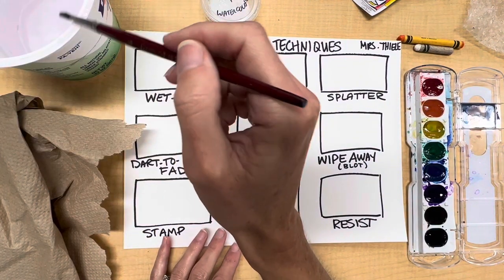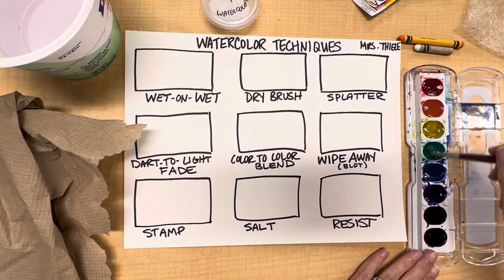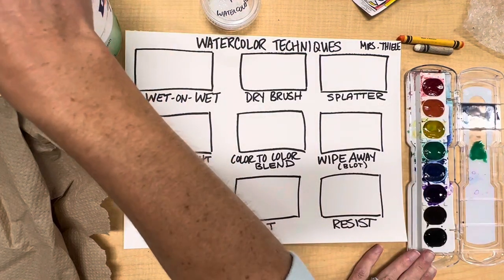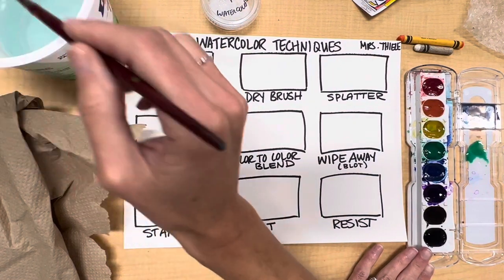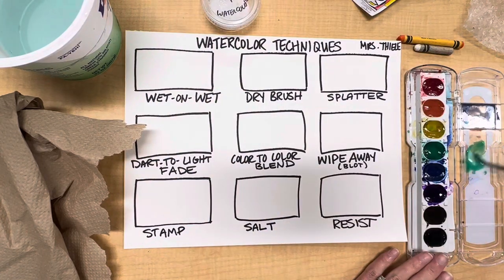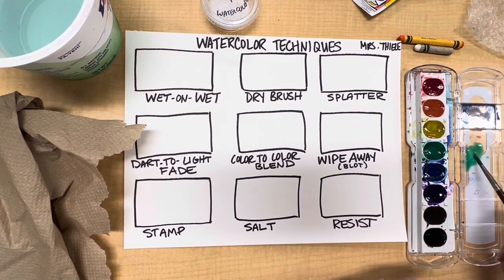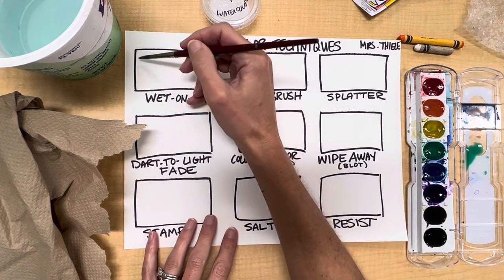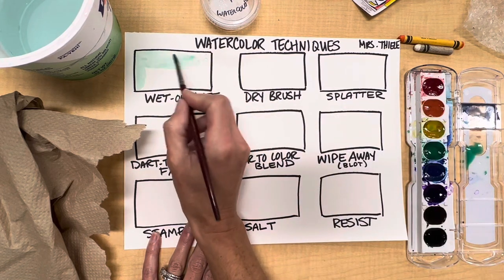To get started I'm going to begin with wet on wet, which means I'm first going to apply some watered-down paint. To water down the paint I like to put some of the paint in the lid of the paint set and then add some water. Anytime you want to make up a larger batch of a color, keep adding water to the paint in the lid to get a collection of paint ready to go.